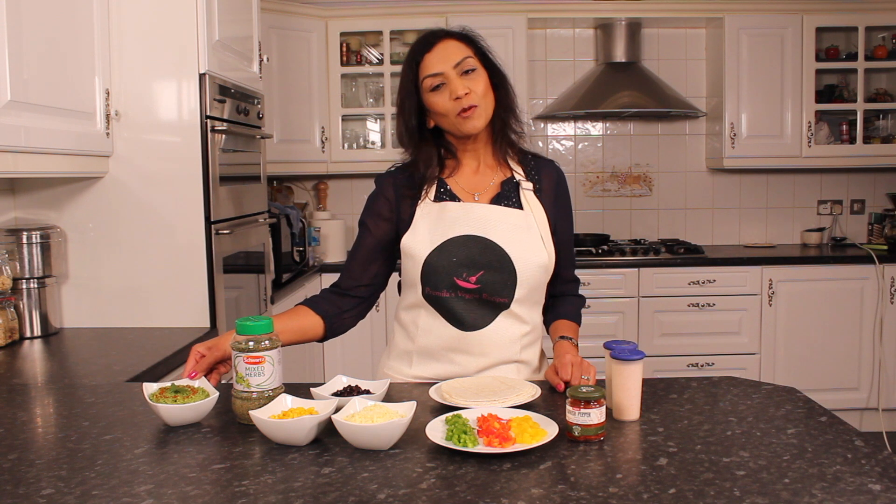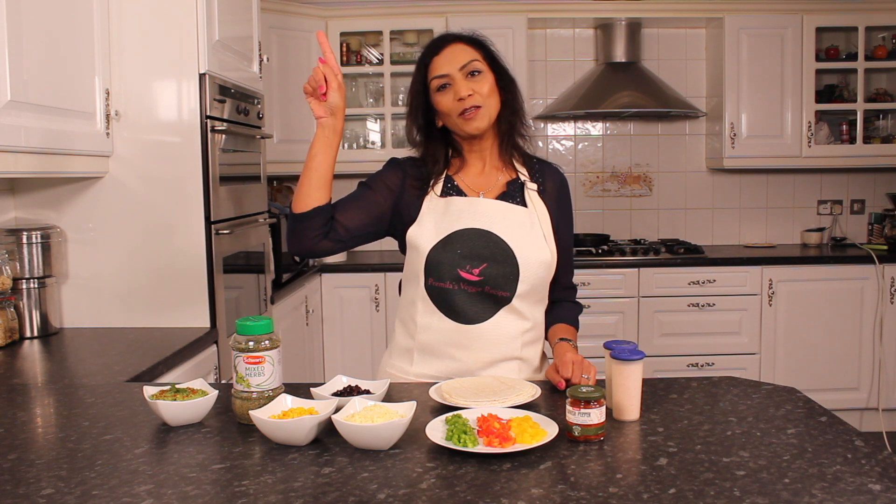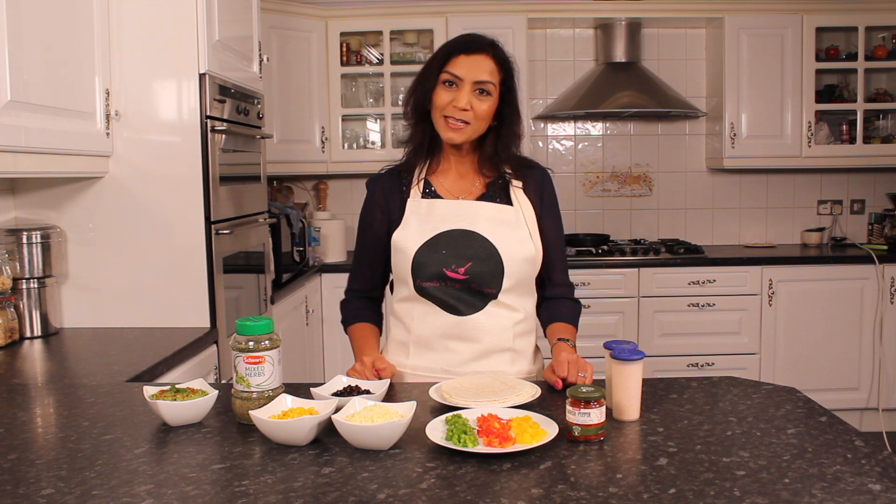For the recipe of my guacamole, please click on the link above. Let's make a start then.